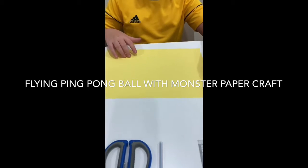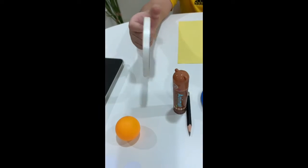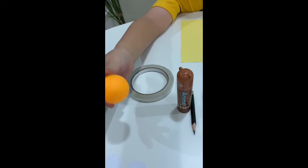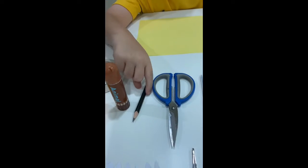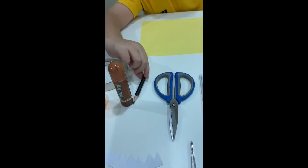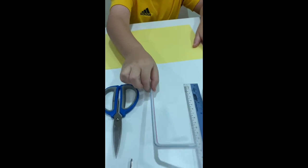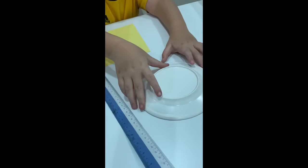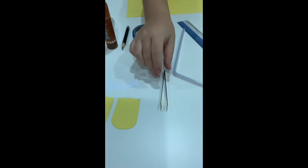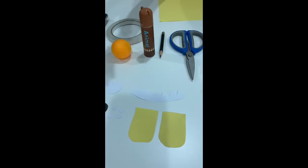You will need coloured paper, double sided tape, a ping-pong ball, blue, a pencil, a scissor, a straw, something round to trace, and tweezers. And you need to cut out some parts.